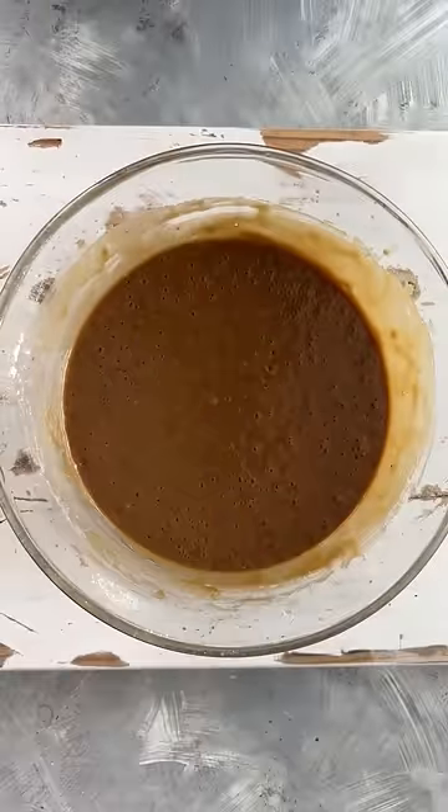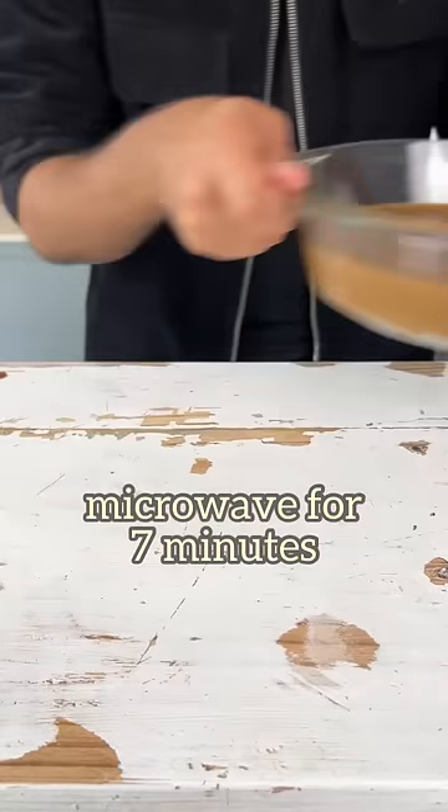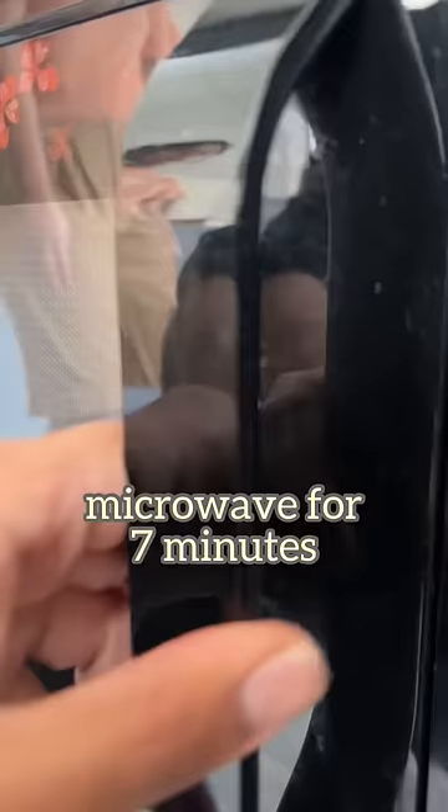Once it's all in, bring the batter together, transfer it into your dish and microwave it at regular heating mode for 7 minutes.